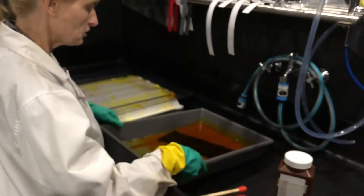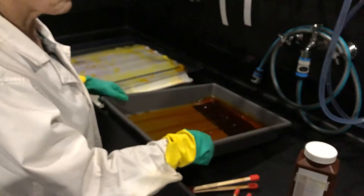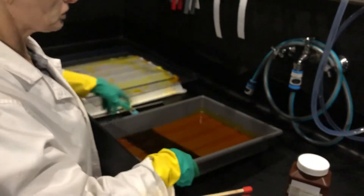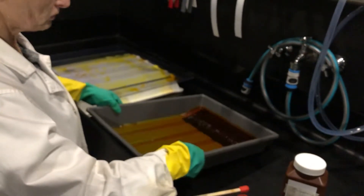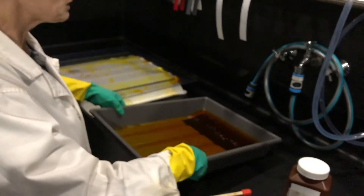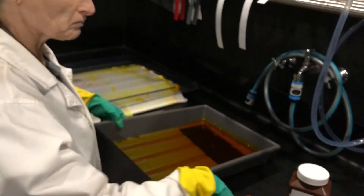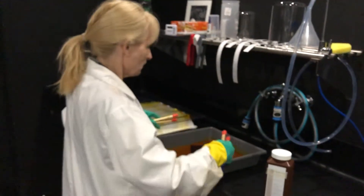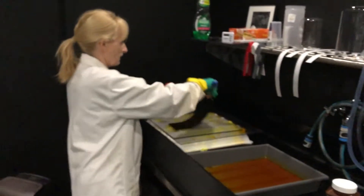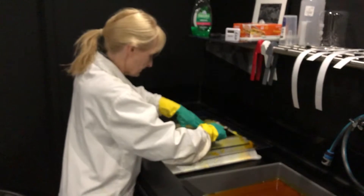The carbon tissue goes into the ammonium dichromate. There are two ways of sensitizing: you can either tray sensitize, which is the way I do it, or you can brush sensitize, where you pour the dichromate onto the tissue and paint it on. I prefer to do it in a tray where I know it's giving a thorough coating. You do this for between two to two and a half minutes. The longer it's in the solution, the harder the sensitized gelatin will be when it's exposed.